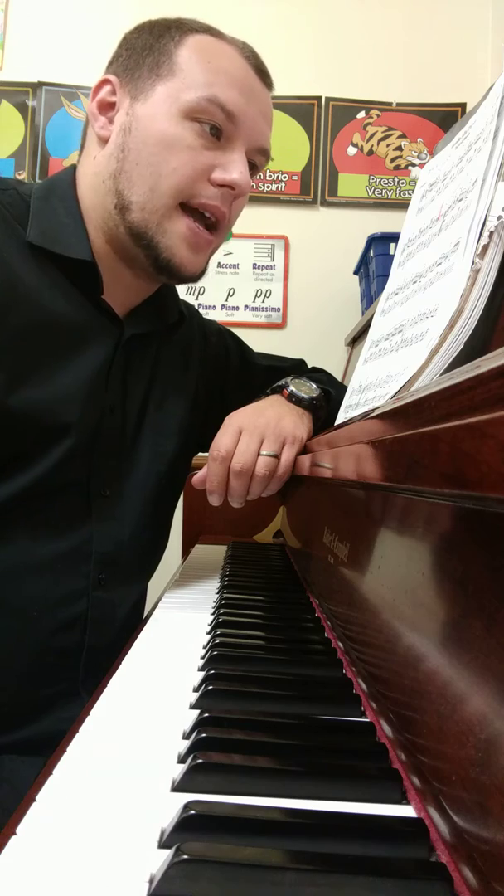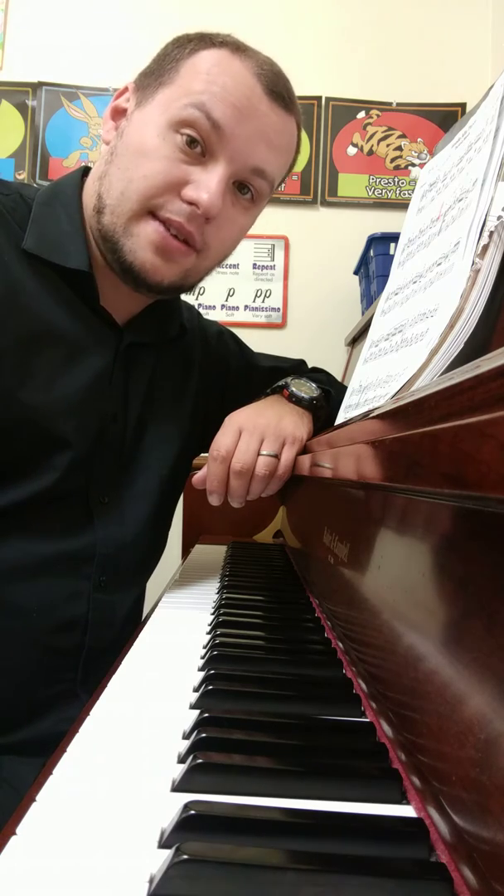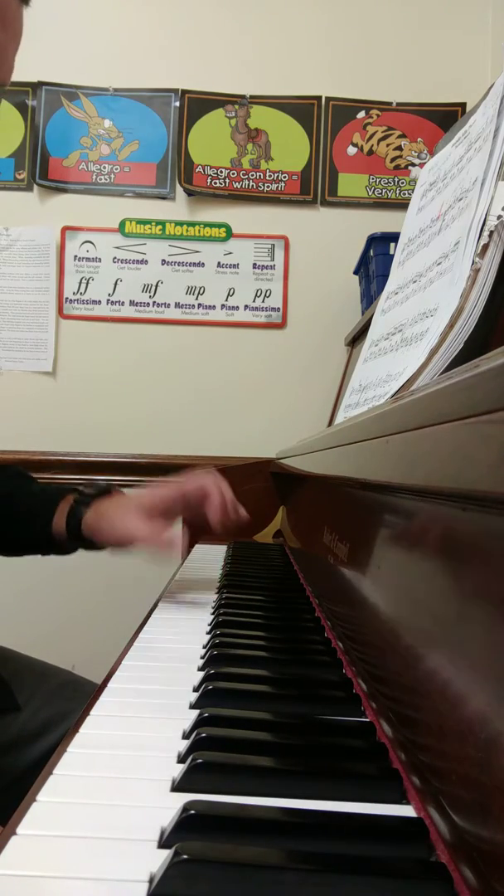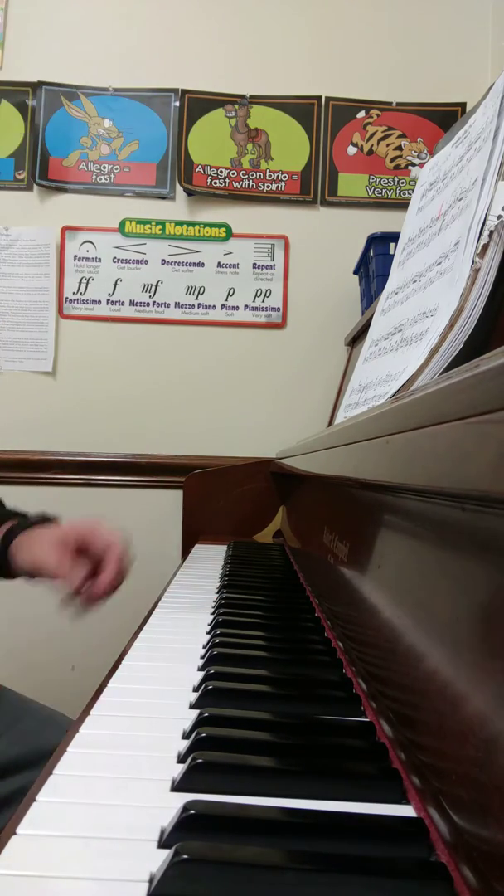Rondo alla Turca — the second half of the first page, left hand only. Just before this section. Okay, so I'm going to record the left hand now.